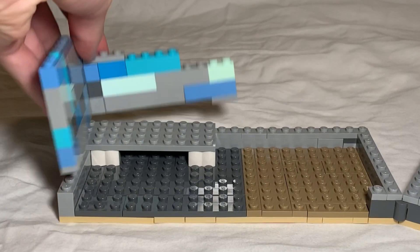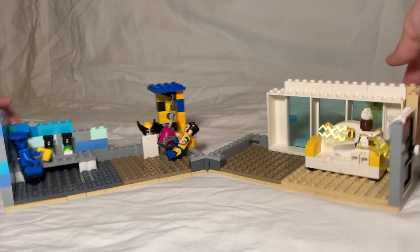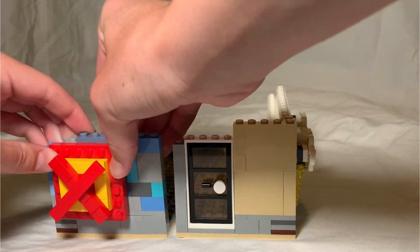On the other side of the house, I'm going to start building a science lab for Beast and a training area with a punching bag for Wolverine. Since we now have all the X-Men in the house, I'm going to add their logo to the front for now.